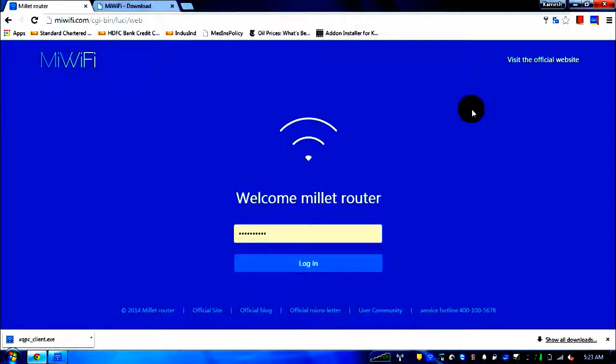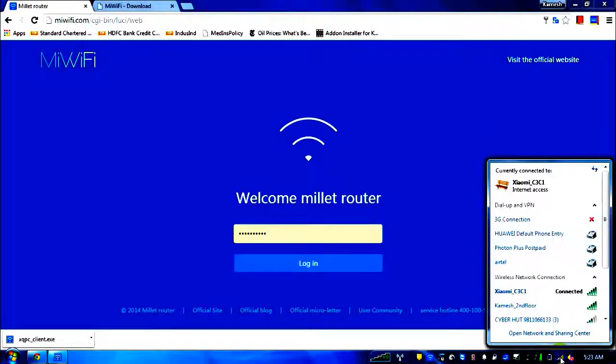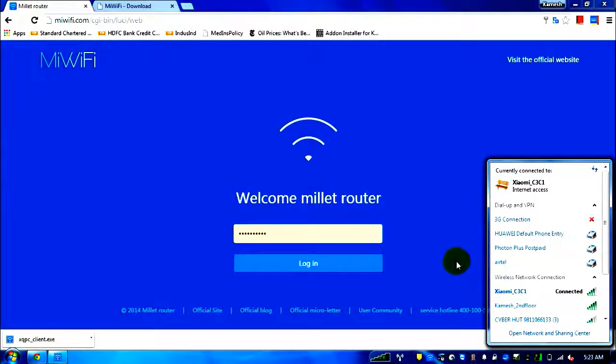After switching the router on, you will see different networks. I have connected to the Xiaomi C3 C1 — this is the default name, and I haven't changed it so you don't get confused. You can also connect directly using a LAN cable rather than Wi-Fi.